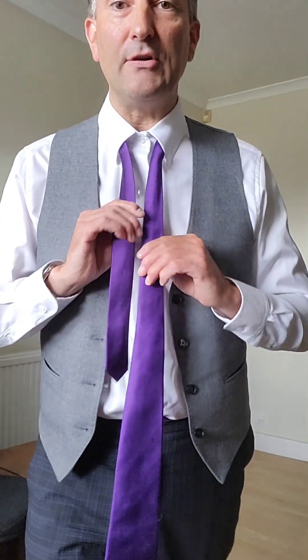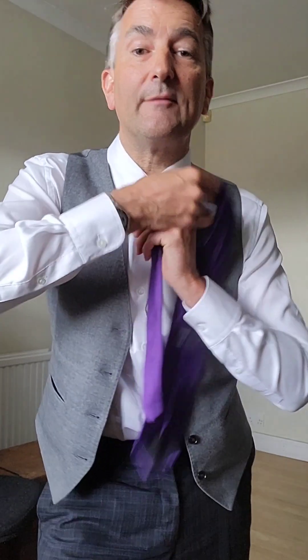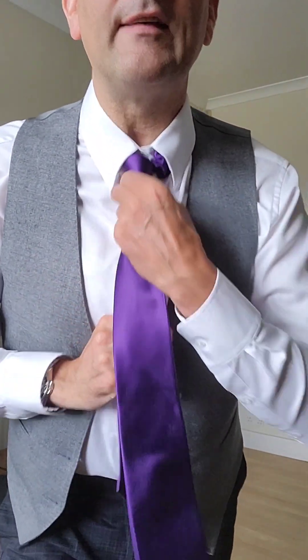The second variation is exactly the same, but you're going once over the top, twice over the top, and then up the back and down the front — exactly the same. The only difference is you're going twice round instead of once.